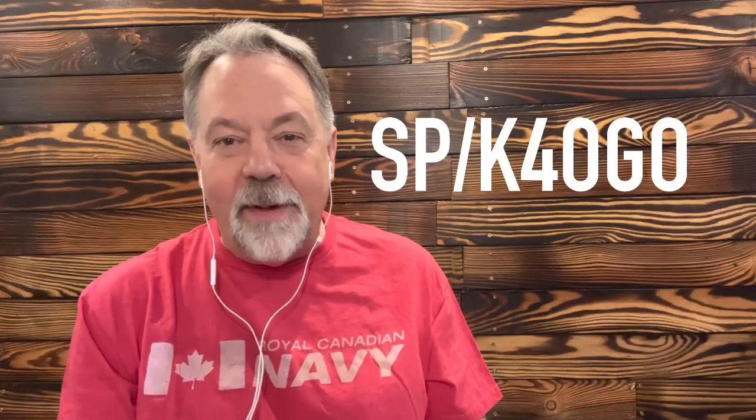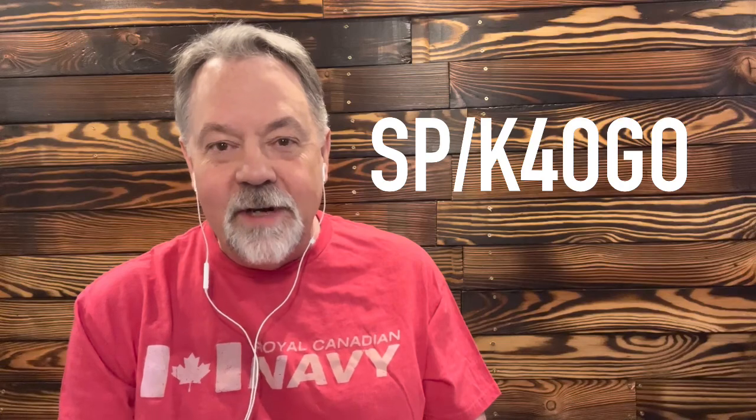I hope you enjoyed the video. If you did, please like and subscribe. I'm not the ham radio YouTuber that's going to throw up something every two days to make a buck — you'll probably never see an unboxing or any type of filler content. I like to experiment, have fun, document it, and I'm learning. Come along on the journey with me and we'll learn together. Until next time, I'm Walt, Sierra Papa stroke Kilo 4 Oscar Golf Oscar. Stick around — I've got a few more weeks here. 73, my friends.